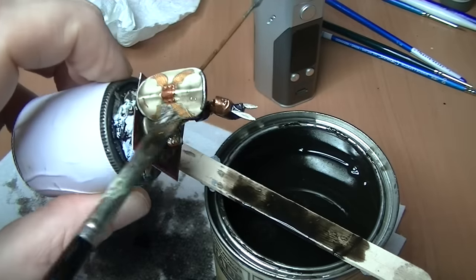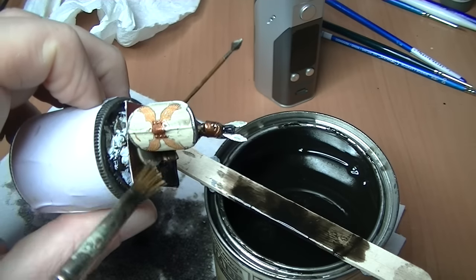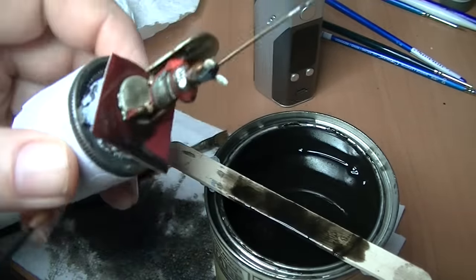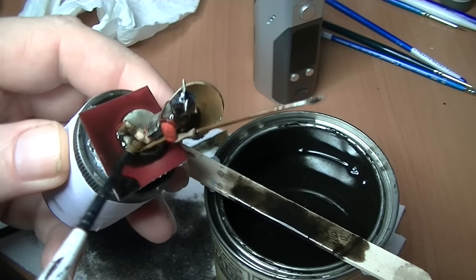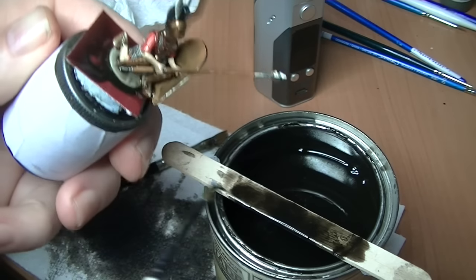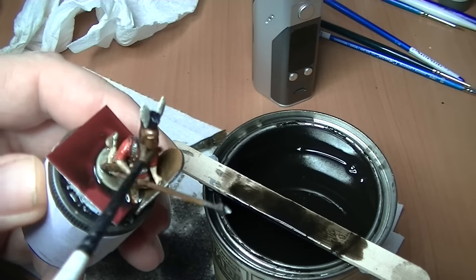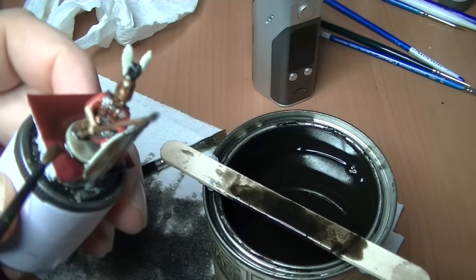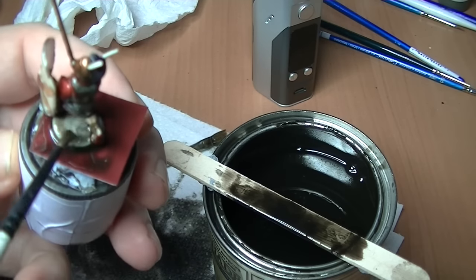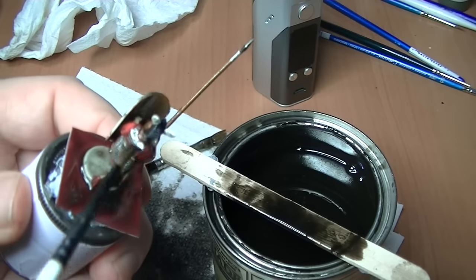Once he's covered, I switch to a smaller brush and just go in and take out all the drips and blobs, smoothing it out. You don't have to be too quick - it takes quite a while to become unworkable. You're just taking out the heavy blobs and easing it in, making it as even as you can. That's really all there is to it.